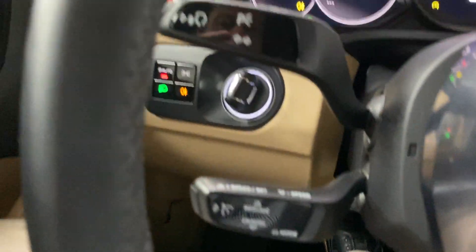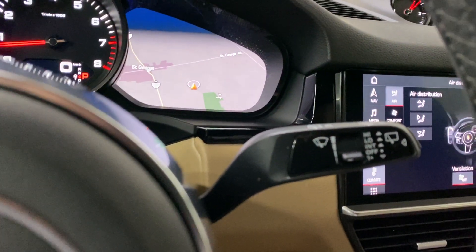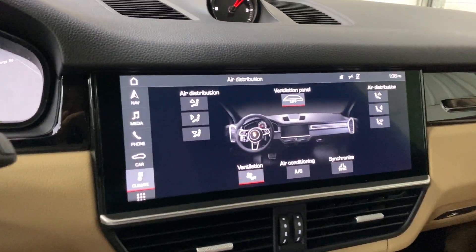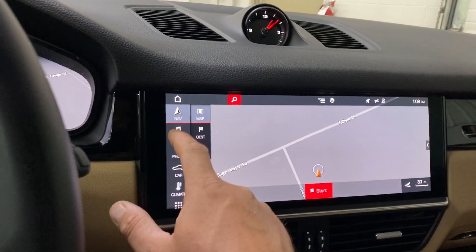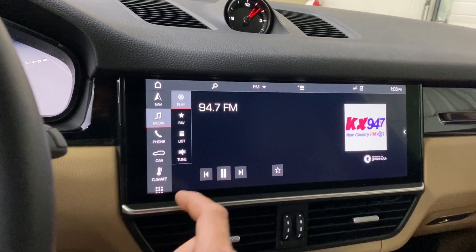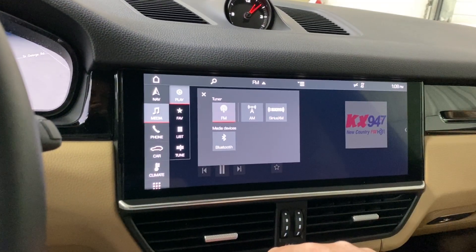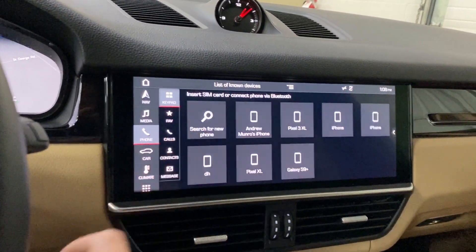Cruise control is down below, along with the turn signal and wiper controls. The screen is a very large, wide display. Going to Nav brings up factory navigation, and going to Media shows radio.